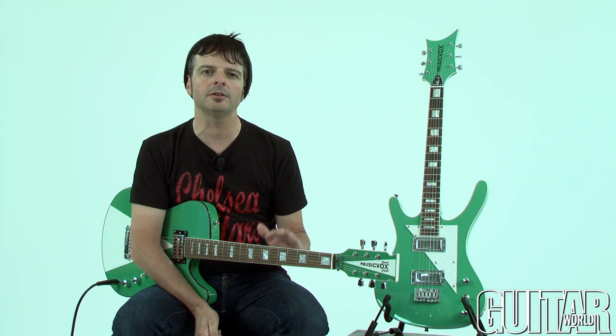Hey, what's up? It's Paul from Guitar World, and today we're going to be looking at two standout guitars from MusicVox: the Space Cadet Custom Special and the MusicVox MI5. Let's check them out.